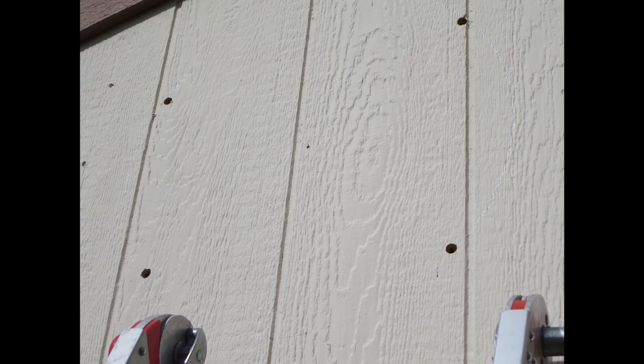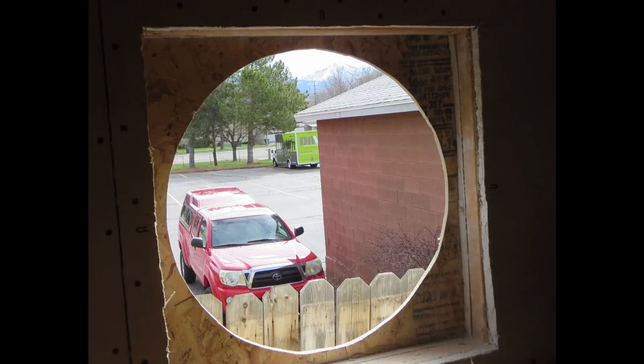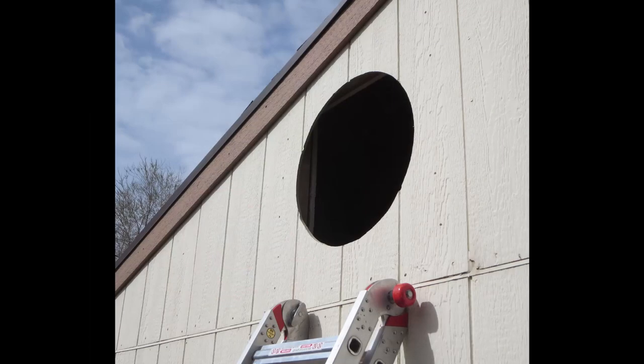Then I drilled four holes for the jigsaw. Here's a view of the cutout from the inside of the garage, centered nicely in the opening. And here's the view from the outside.